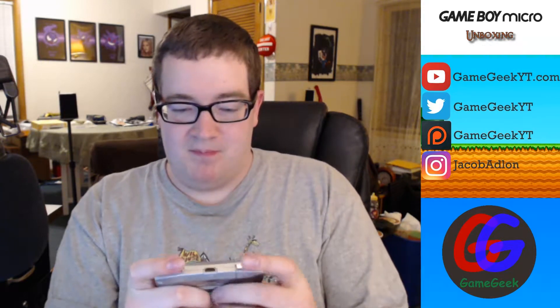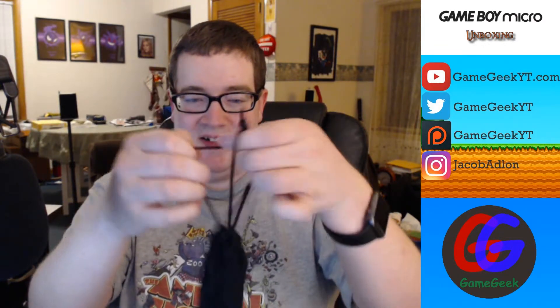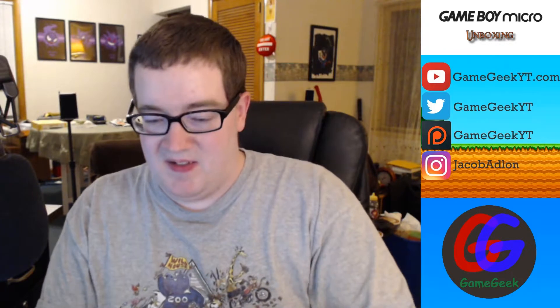I thought this was a cool little purchase — kind of a throwback, takes me back to the good old days of the Game Boy Advance. You can play it in the palm of your hand. Look at it go in the carrying case — I could take it around and start playing it wherever I want. Nice and portable, easier to sneak into places and play a little game.